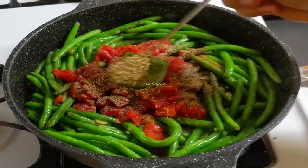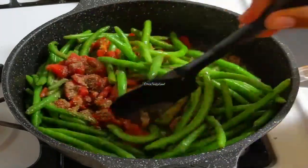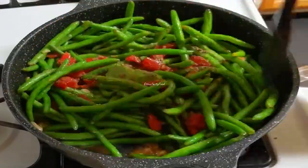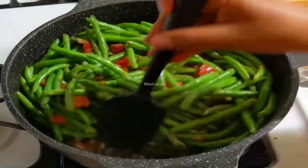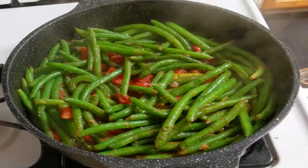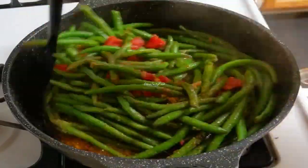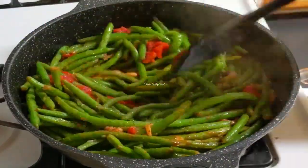Let's make the seeds and mix them together. Let's make them change. We are going to make it a little more.